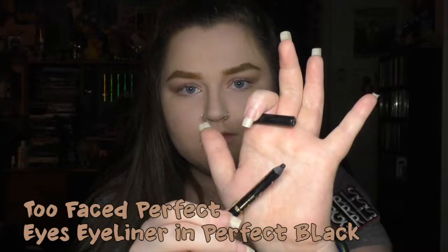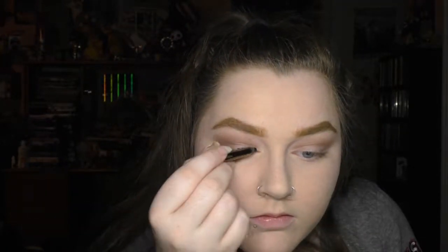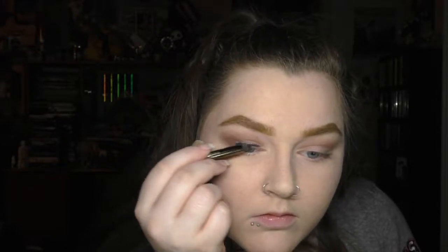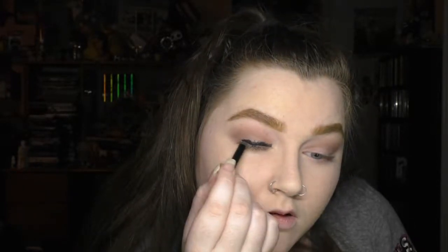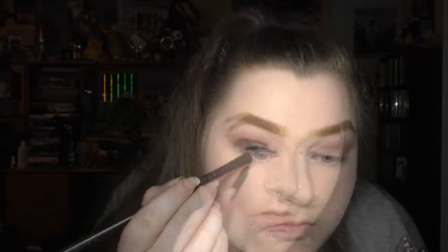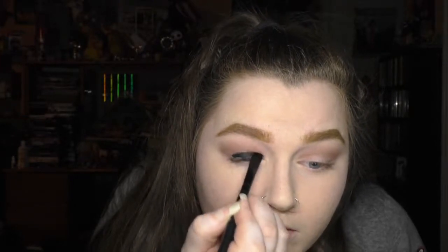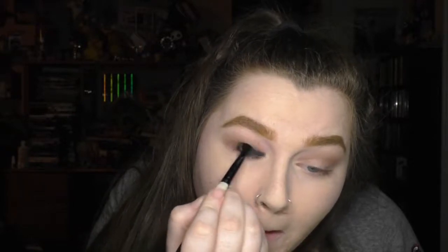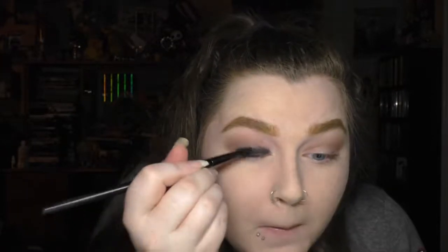Then I went in with a black eyeliner. For this look I used the Too Faced Perfect Eyes eyeliner in Perfect Black, which I am running out of as you can see. I just messily drew that all over the lid of my eye. Then I went in with a flat synthetic brush and started blending out the eyeliner, blending it up towards the crease and just barely taking it into the crease of my eye.